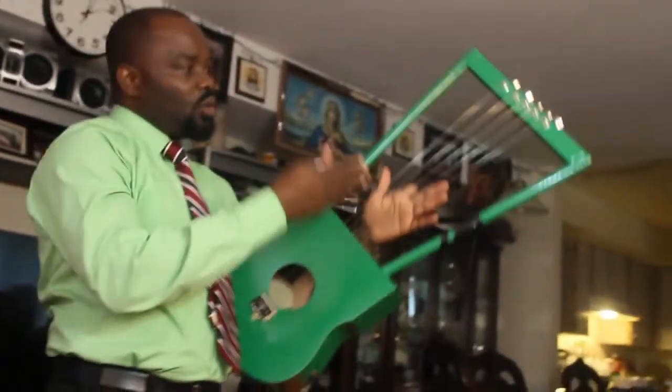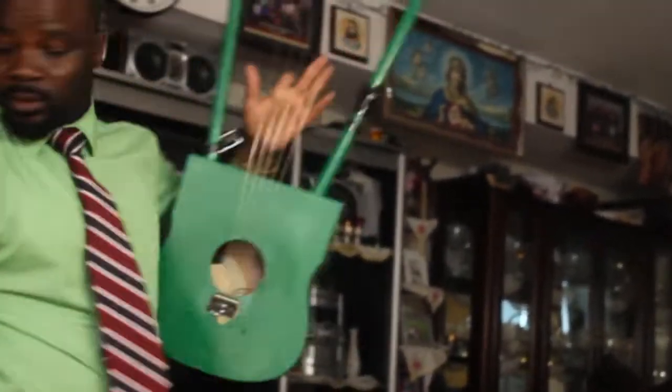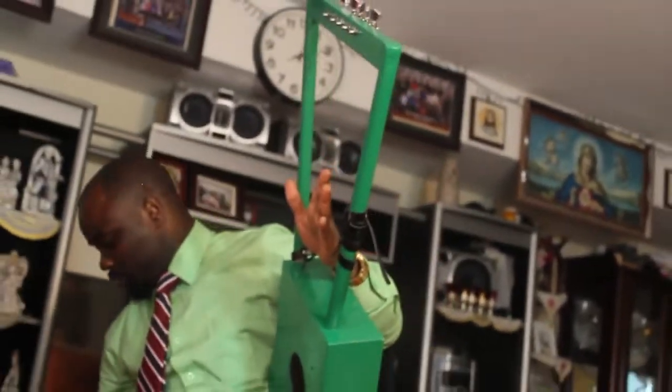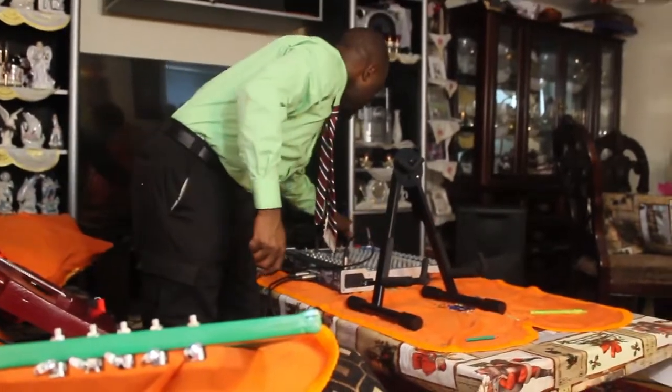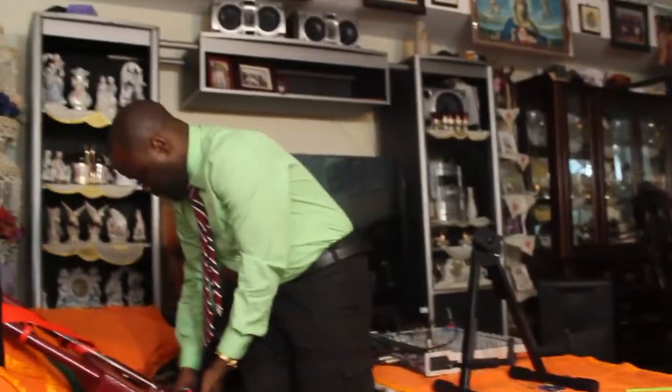Look at it, it's the same thing. I have to loosen it a bit — maybe it's going to make sound. Let me just lock it here.